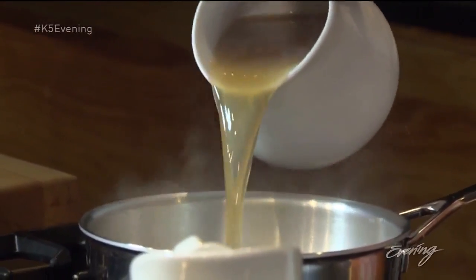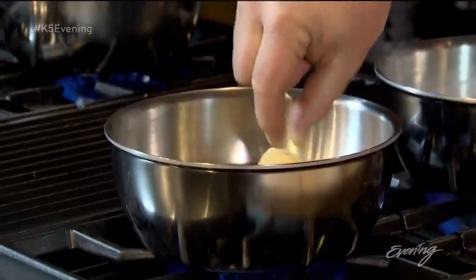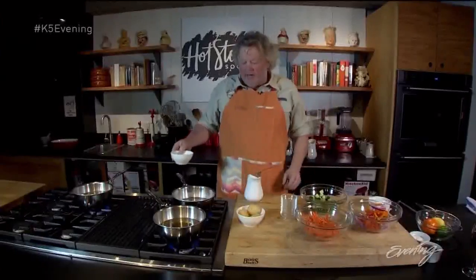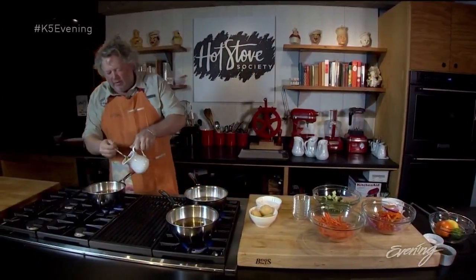Now, if you just use vinegar, you're going to have very sour pickles. So I balanced my vinegar with a little sweetener. In my more Asian-style mix, I'm going to use a little palm sugar — and that's plenty for the amount of vinegar that I have. In my white vinegar and coriander seed mix, I'm going to use just a little white sugar. And then in my apple cider vinegar, let's try apple cider vinegar and honey.